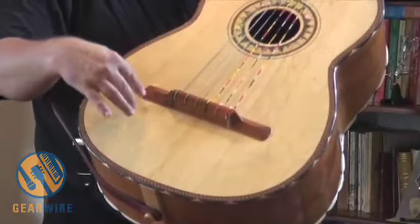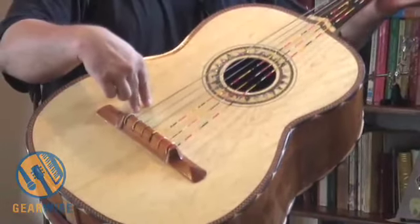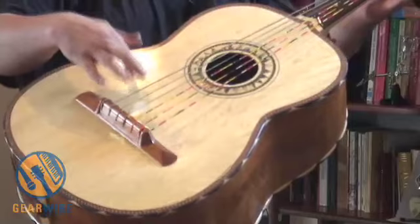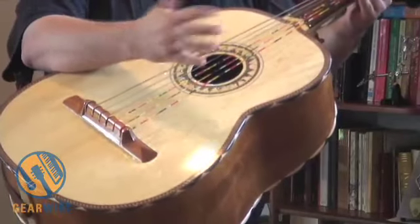A transducer mic might get a lot of vibrations, and sometimes you get too dry of a sound, or you get the sound of the top and you don't really hear the sound of the strings that you would get with a microphone.